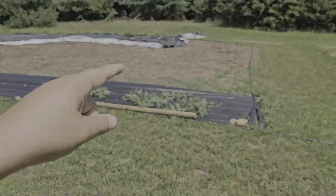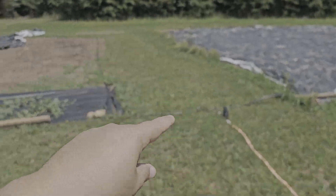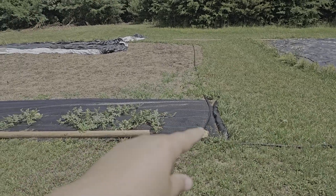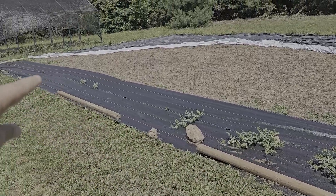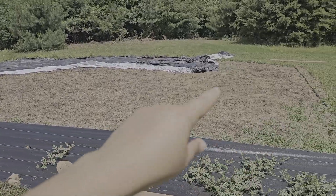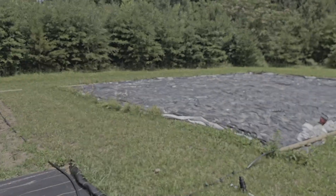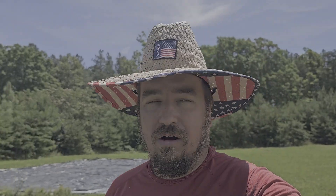We haven't done a lot of work out here in the back but we did put drip in, so we've got the main drip lines in. We got some watermelons started - we're doing a succession planting although those need to be pulled back out. We're going to do at least four rows of watermelons here and then pumpkins next over there.